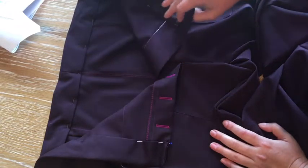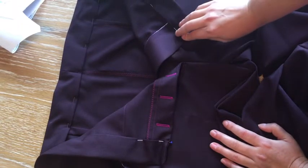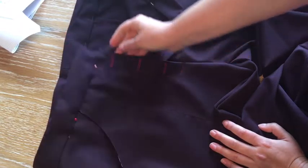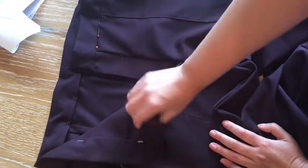I did have trouble with the waistband — I'm not sure if the fabric shrunk a little when I applied the interfacing, but I ended up cutting another waistband and creating a center back seam, then followed the rest of the directions to finish it out.